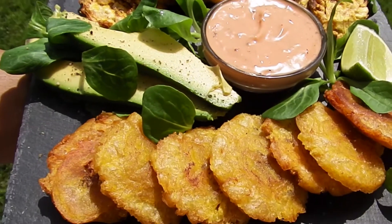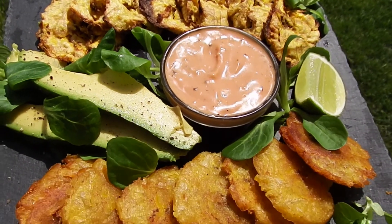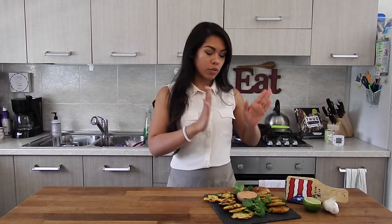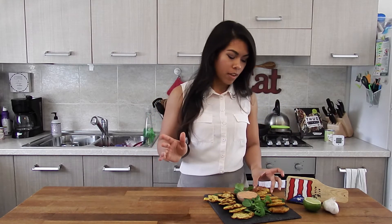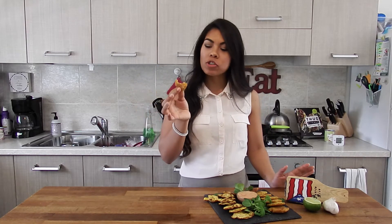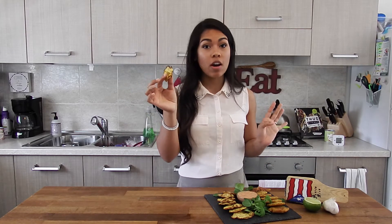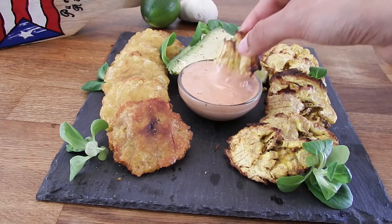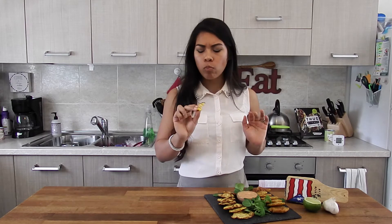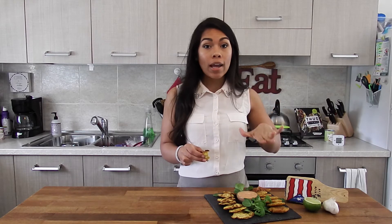That is how you make tostones two different ways — traditional and the healthier baked version — as well as the amazing mayo ketchup dipping sauce. Let's go ahead and give these a try. Starting with the traditional fried way, dipping it in the sauce — just delicious. And now the baked version, which you'll see is pretty freaking crunchy for being baked. Dipping it in the sauce as well.